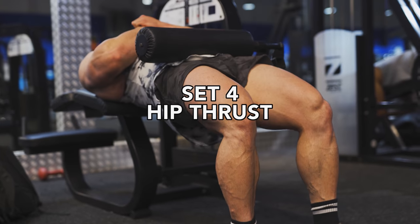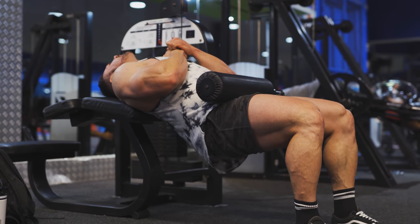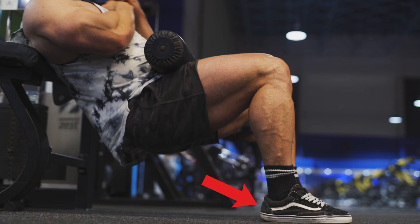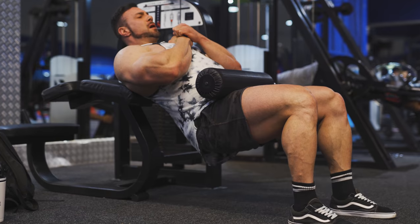No matter what your preference, you cannot deny the need for strong glutes. So we have the hip thruster. I'm sure you've seen girls on Instagram doing this with a barbell, but for a beginner I generally recommend an easier way — doing it on the hamstring curl machine. When you're in the exercise, try to drive with your heel; this will help apply more tension to the glutes. Another thing you can try is pausing and holding on the contraction. I often recommend this exercise because it will also benefit your squat.